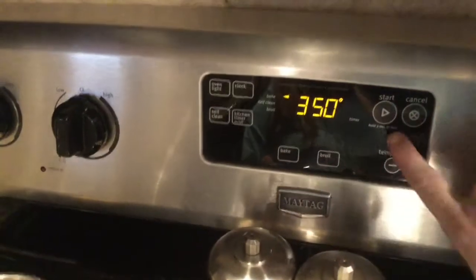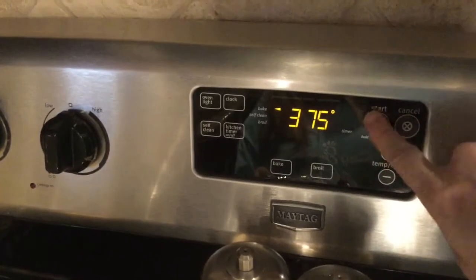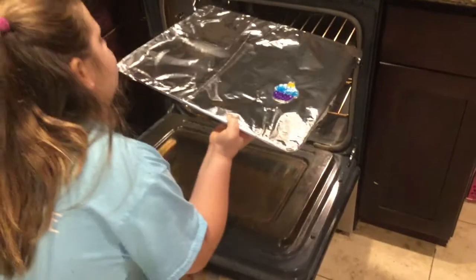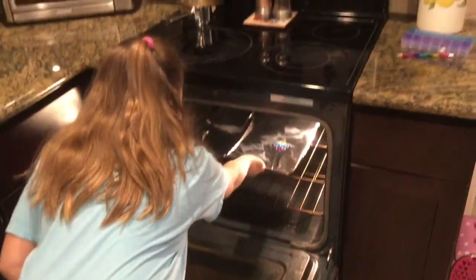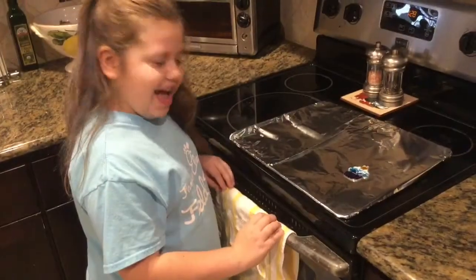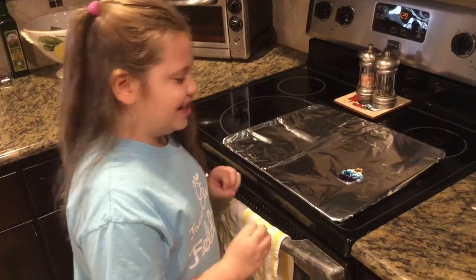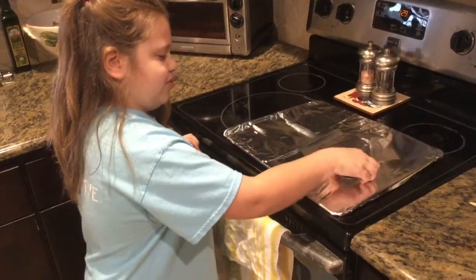I'm going to put it at 375 for 20 minutes. You put it in the oven — you put the cookie pan in. We took it out of the oven and let it cool for five minutes, and this is the final masterpiece.